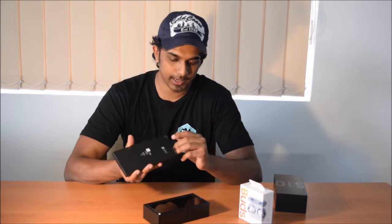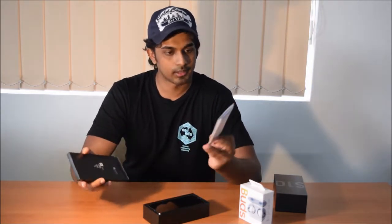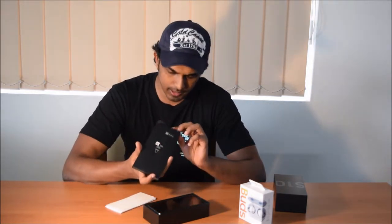So you get the pin to remove your SIM card tray, along with your quick start guide. That's it — just the quick start guide and the pin, which is your customary Samsung booklet.